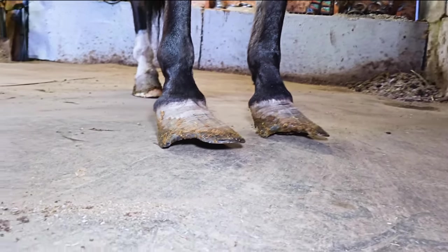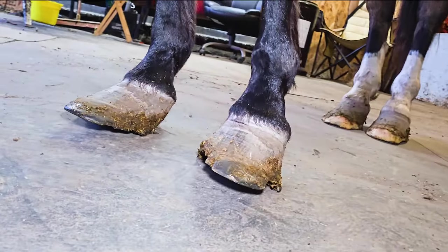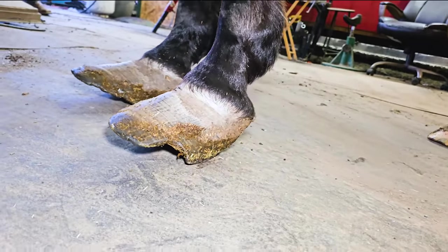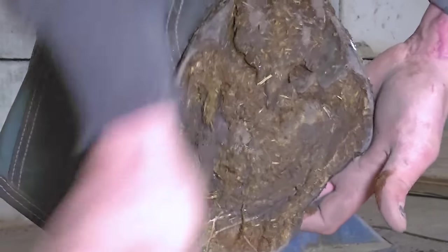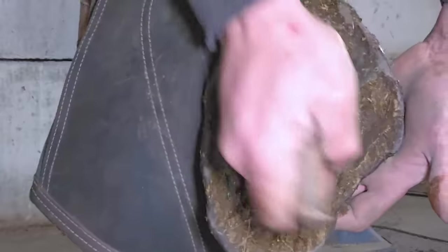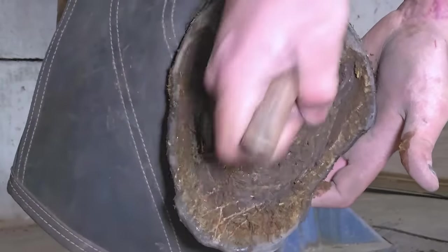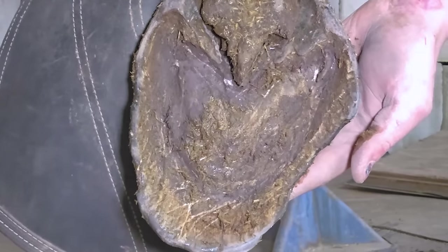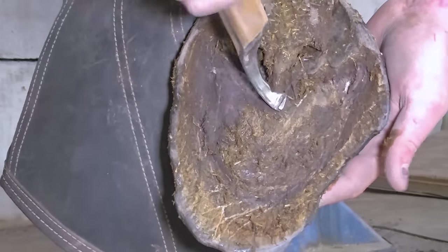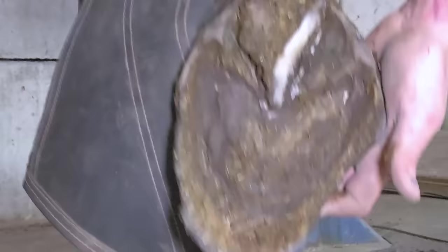Right off the bat you can see that this horse is way overdue for a trim. His hooves are literally not even touching the ground except in the back where the heel is. That's because the heel has come so far forward that he's actually walking on his heel — not on the rest of his foot. You can see that heel has moved forward to almost even with where the bars are. The termination of the bars is usually a pretty good indication of the center of articulation, and in this case the heels are almost to that center of articulation — almost to the widest part of this hoof.